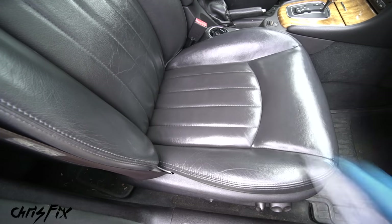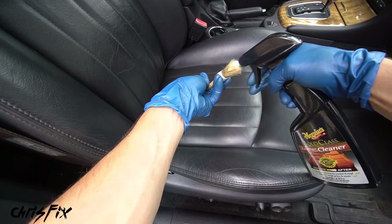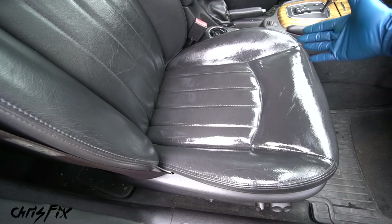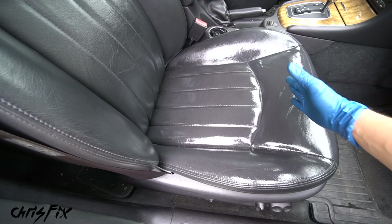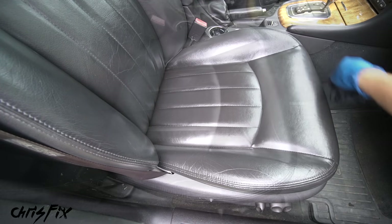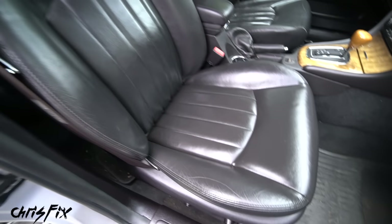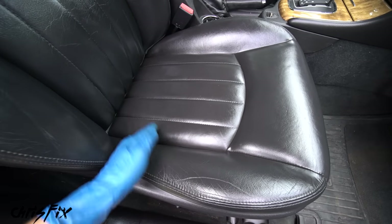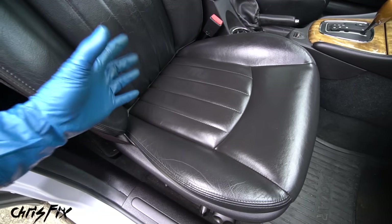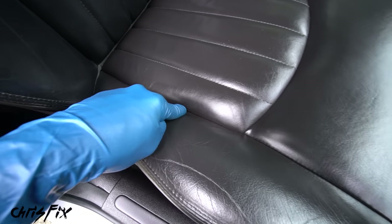With the pores open and the seat slightly warm, get conditioner into a brush. Don't be afraid to use a lot - you really can't use too much. Get complete coverage working it into the entire seat, then let it soak in for a minute. Grab a clean fresh microfiber towel and buff it off. Apply the same process to the seat back, headrest, and sides. Use products that aren't greasy, sticky, or slippery - you want a nice deep, dark, luscious look. And remember, cleaning out the crevices makes all the difference for the final result.